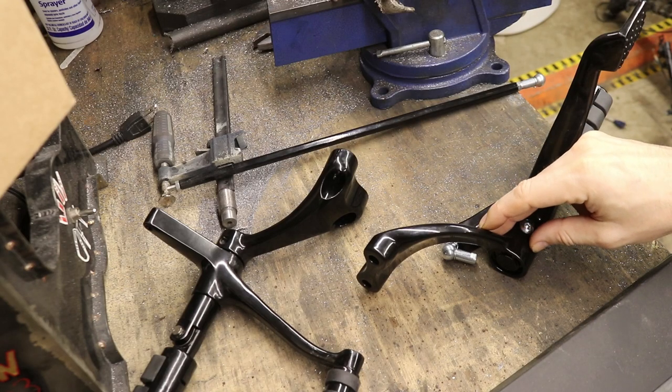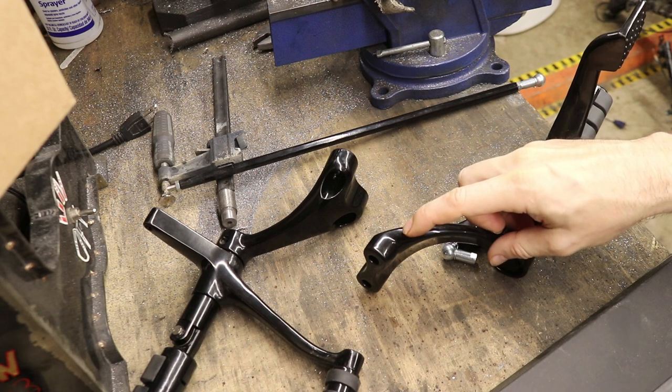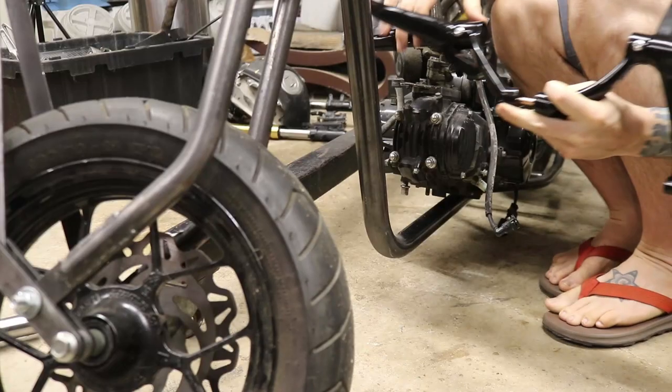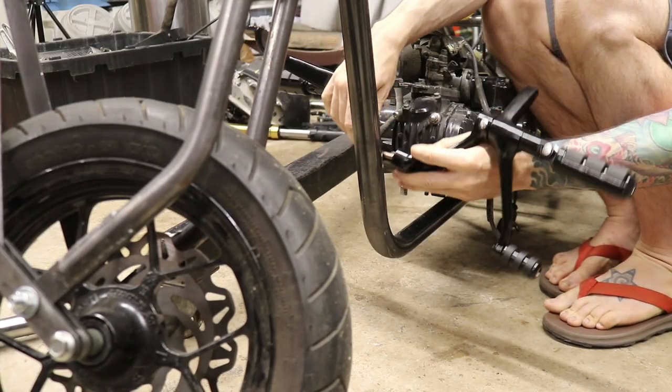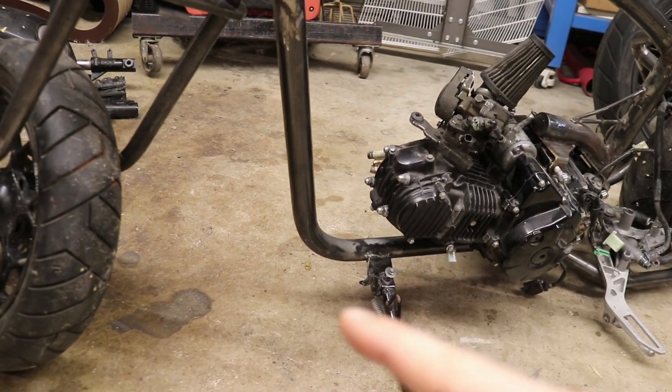Alright, so these are front controls from my Grom Chopper motorcycle build. Last week we looked at how I'm going to set them on the frame of the bike. Because since it's a custom frame, I need to make the place for them to go.